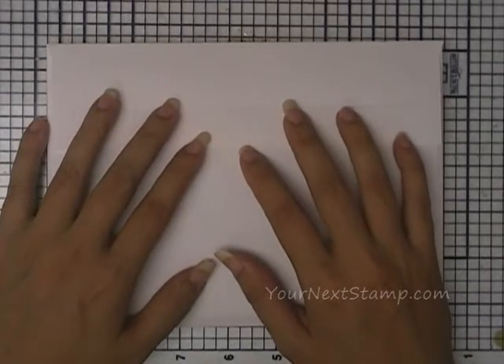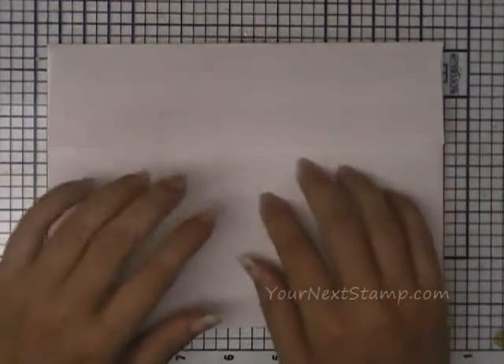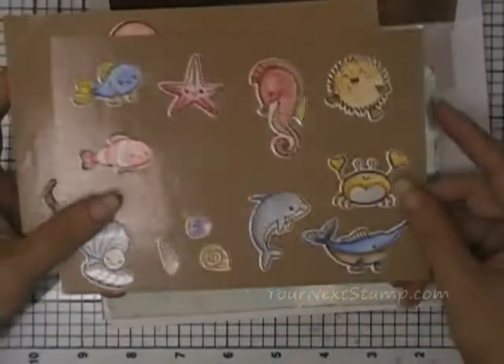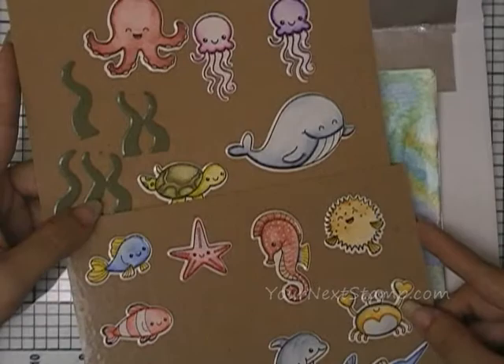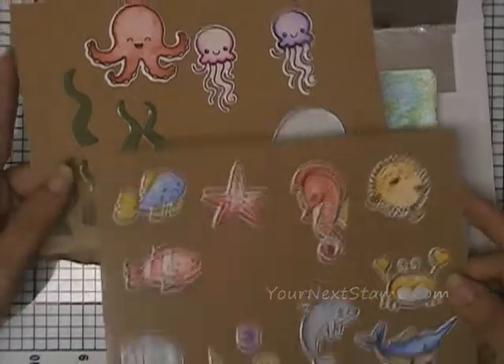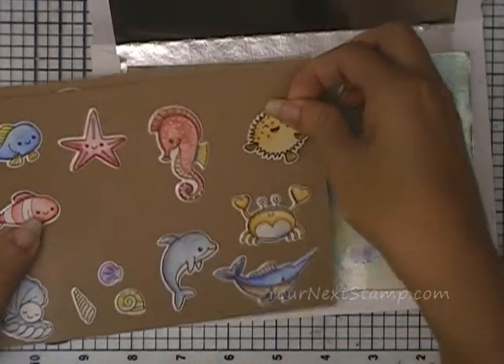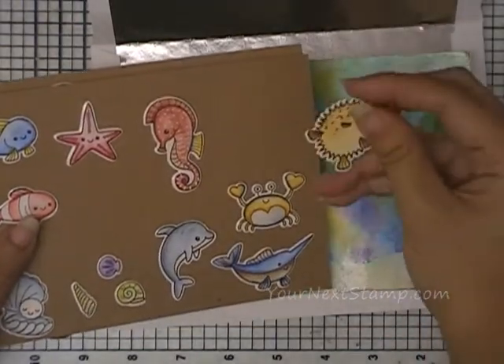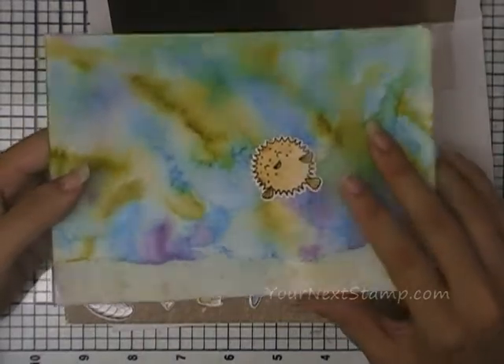Hi everybody, it's Maureen Wong here for yournextstamp.com. Today I have a fun little project to share with you. When we open up this envelope, this may not look like much, but this is the background. And here are my little play pieces. This is perfect for a kid's gift or just something to play with. It is sticky-backed sea creatures, and the sea background is laminated — you can see by the shine.